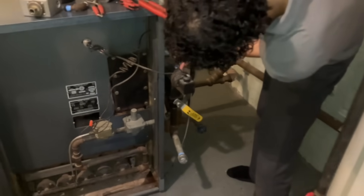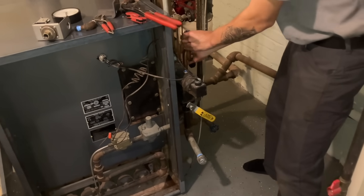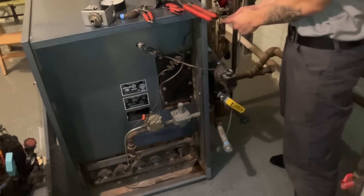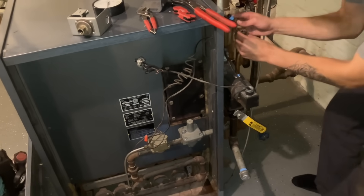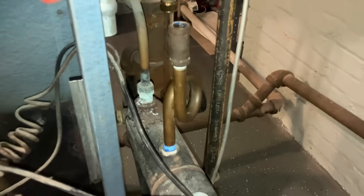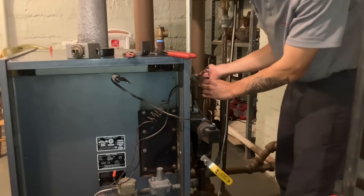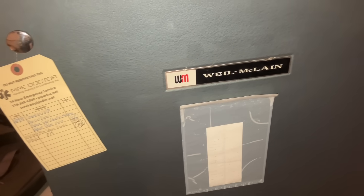Derek, stop playing with it. Just get it on there. Don't move it counterclockwise because now you're loosening it. Put it back the way it was. While Derek is reassembling the piping on top of the pigtail to reinstall the pressure troll and the pressure gauge, let's take a look at the history of this Weil-McLain.